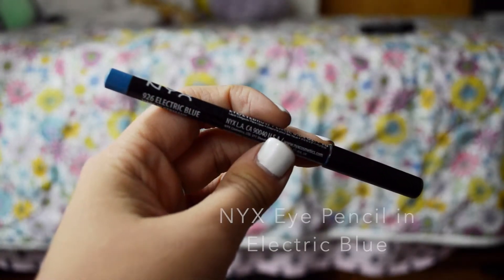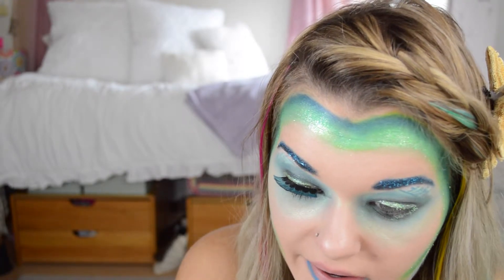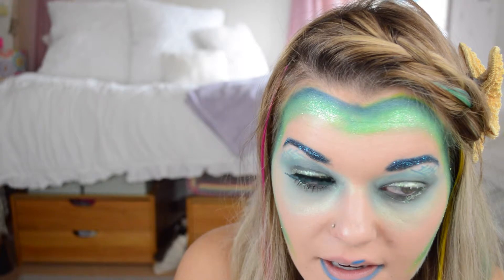Now I'm taking the NYX eye pencil in electric blue and I'm using this as a lip liner. You can use blue or green or any color you think would be appropriate.